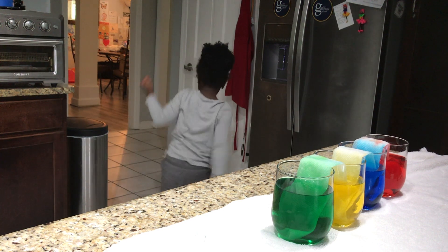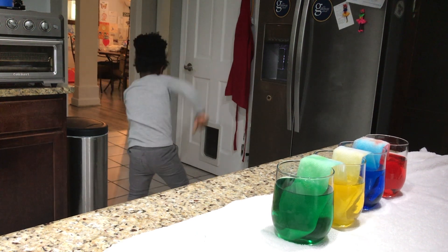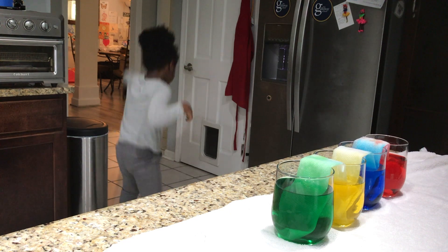You can do this experiment with two primary colors, a clear glass of water, and see what happens.